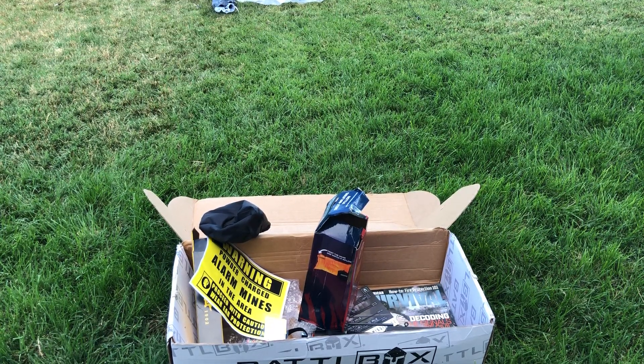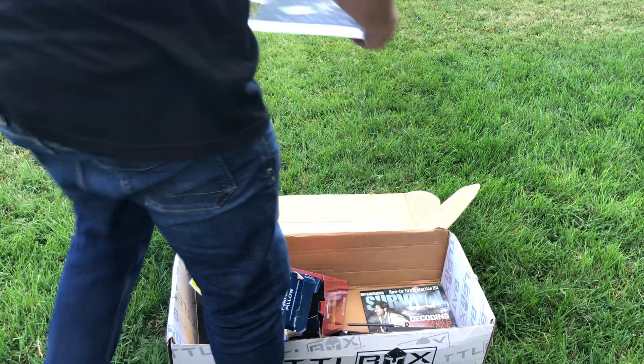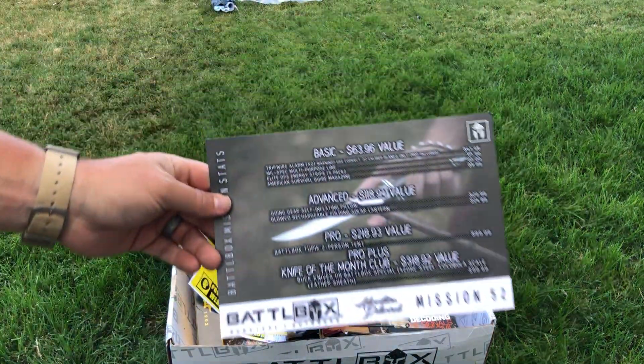Hi YouTube, what's happening? New battle box. Doing it a little differently this month. A lot of this stuff is outside stuff, so we're outside.